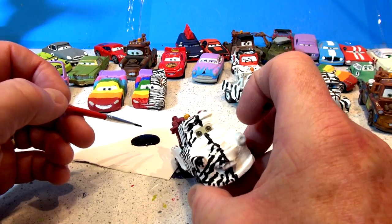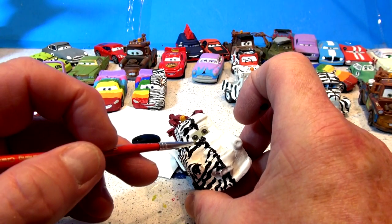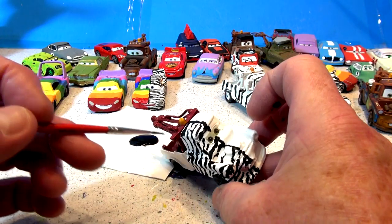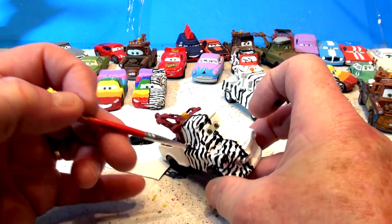My son used to know every Thomas the Train by heart and I only knew about three. He would say, 'Oh, that's Thomas — easy one. Oh, there's James. Oh, there's all the rest of them' — I had no idea. He would name every one we'd look at. Can you guys remember when you were a kid if you knew all the Thomas the Train engines by name?